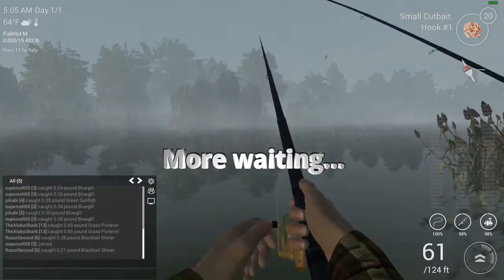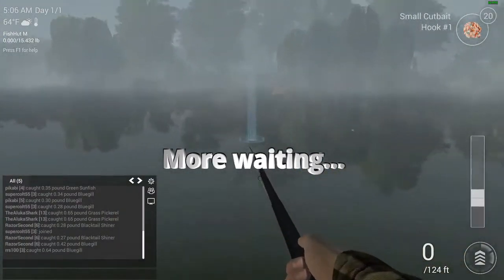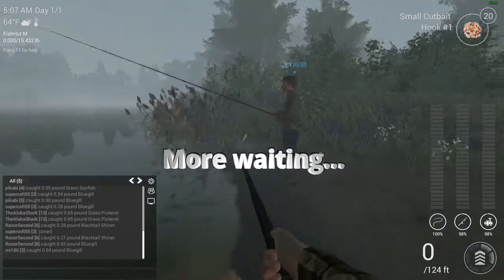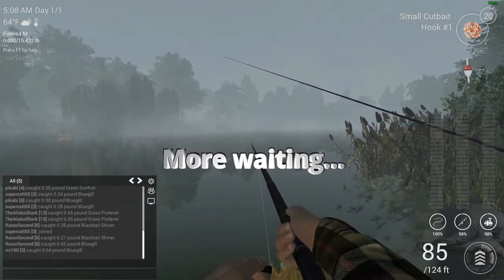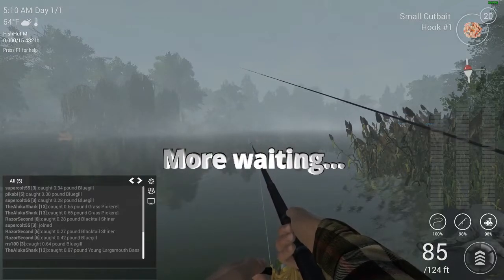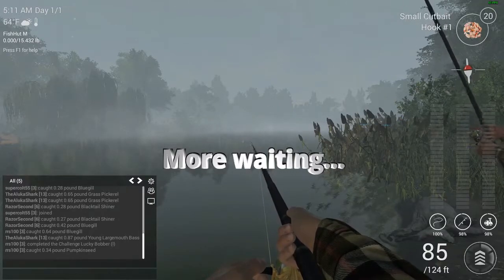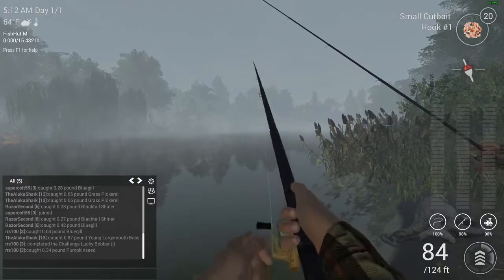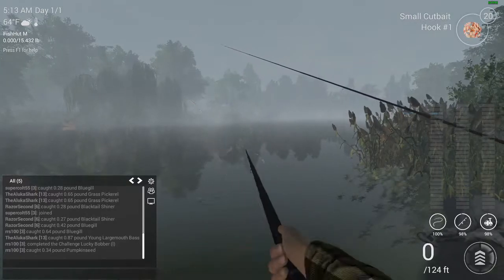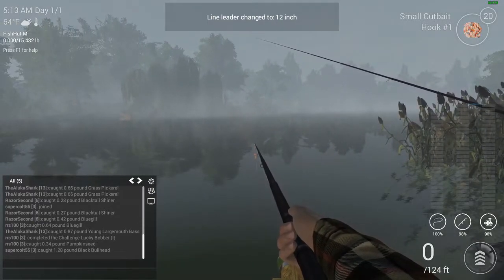You know what I've just realized? I think our bait is too high. Obviously catfish are on the bottom of the river. This is some deep water here. Let's try going to 30.